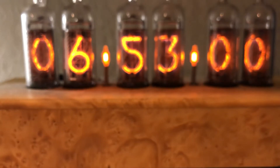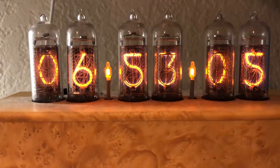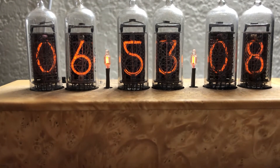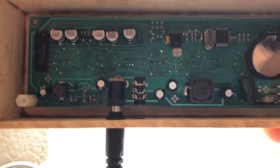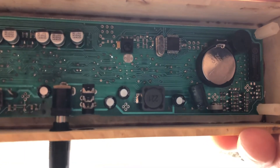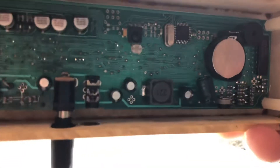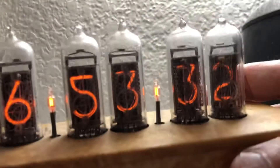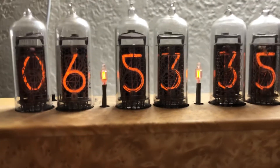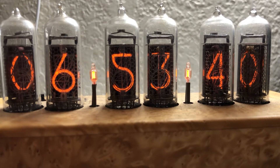I'm going to repair this — it's just one cold solder joint, I think. These are Russian tubes, and you can get electrocuted down here because it has some step-up voltages. It has a battery — it's been like five years and this battery is still keeping the time. There's a remote and a light sensor and everything else. It will eventually break because you can get 5,000 to maybe 20,000 hours out of a Nixie tube itself.